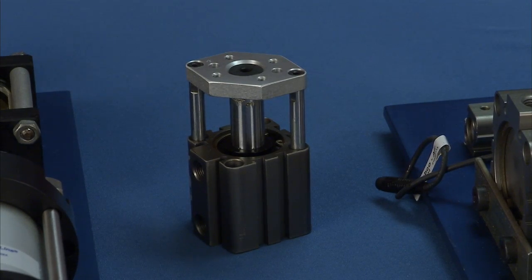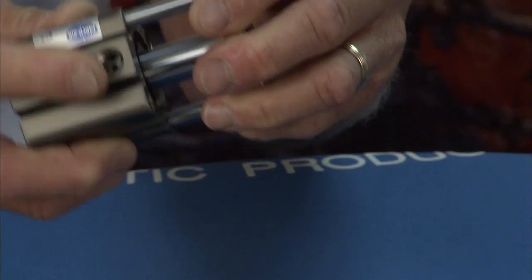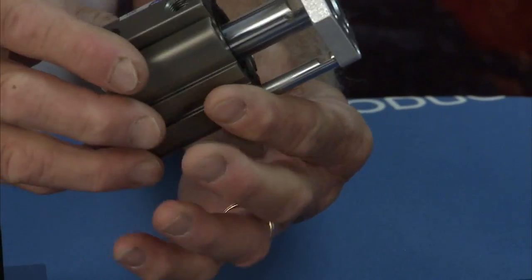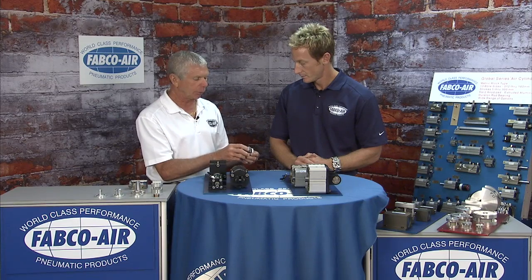Within the Global Series, the GT cylinders are guided tool plates meant for torsional handling and non-rotating applications — these are not slides. They feature a smaller guide shaft and large bore, composite bearings, and hard chrome guide shafts. The tool plate has a bolt pattern with dowel holes so you can fix your product onto it — very robust non-rotating solution.